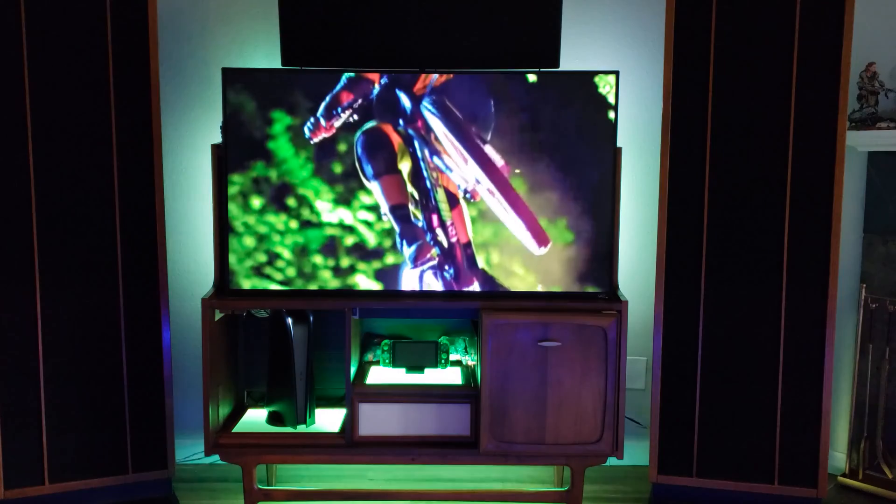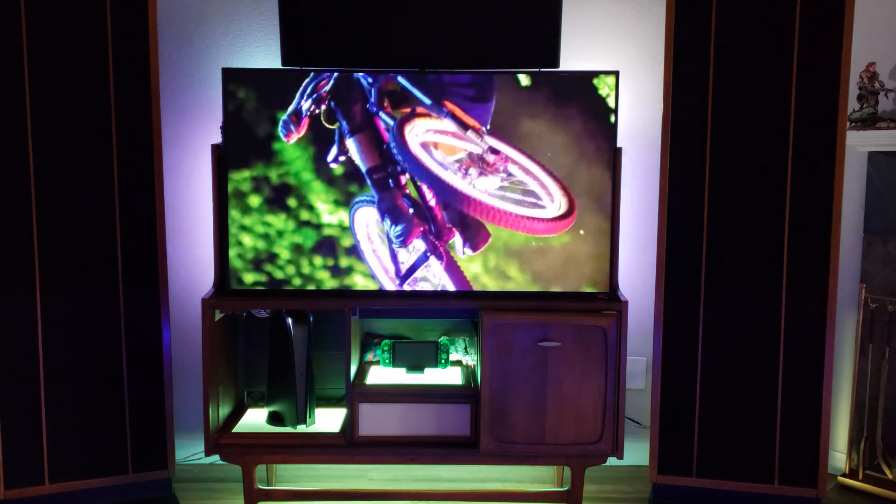That way, when I use my Philips Hue Sync Box, all of the colors displayed on the bottom of the TV are displayed in the console and below the console on one LED strip.